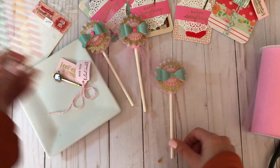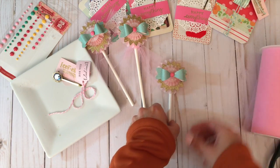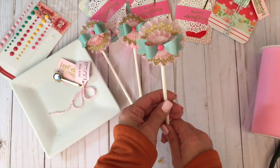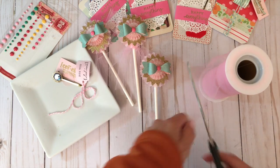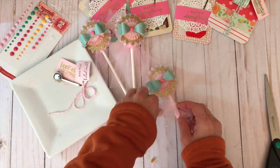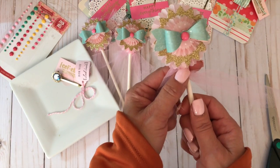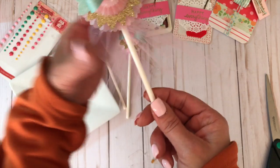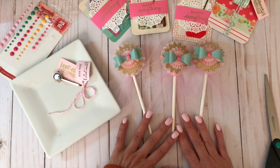I finish off the center with enamel dots from Echo Park — found so many fun things while purging. The final step is adding some tulle to give it a pretty detail. Tulle is soft and goes well with the vellum. I simply tie it in a knot and push it up gently so I don't tear the vellum rosette, then trim any excess if needed. How pretty are these!